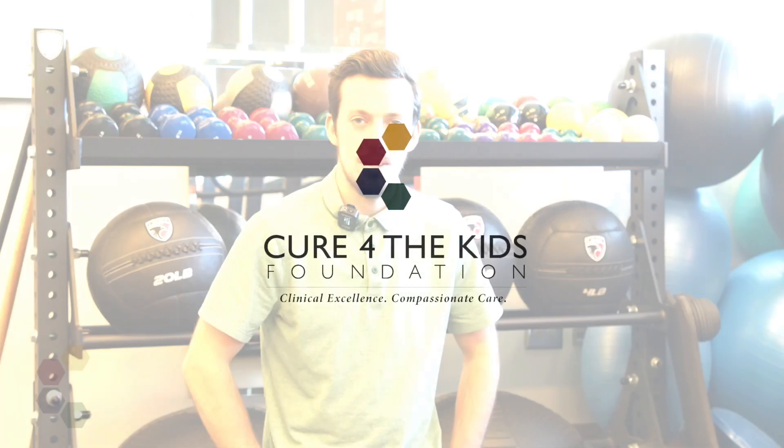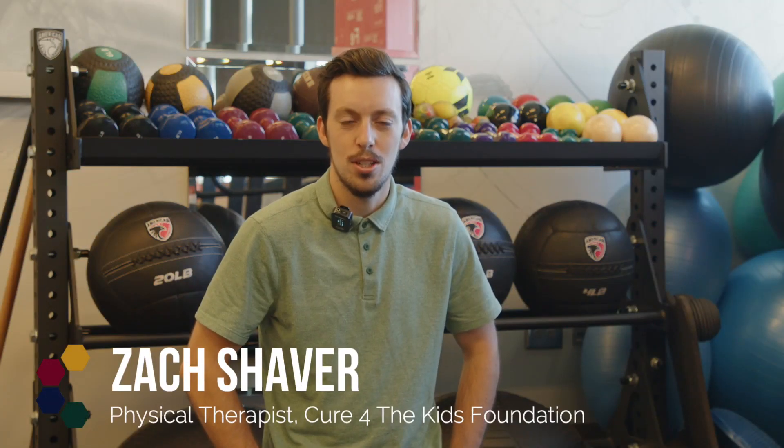Hi, my name is Zach. I'm a physical therapist at Cure for the Kids Foundation, and today I'm going to teach you how to do a plank.